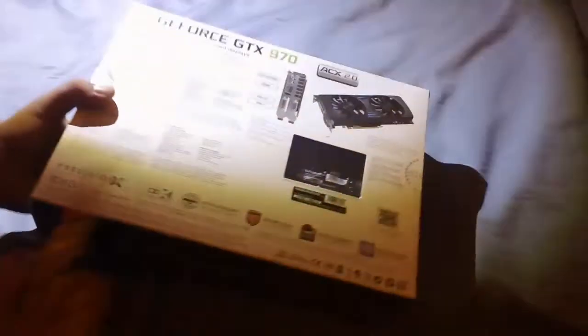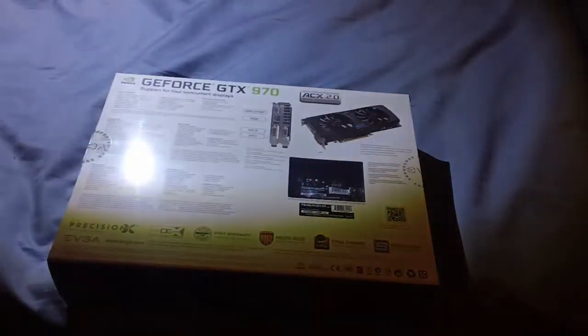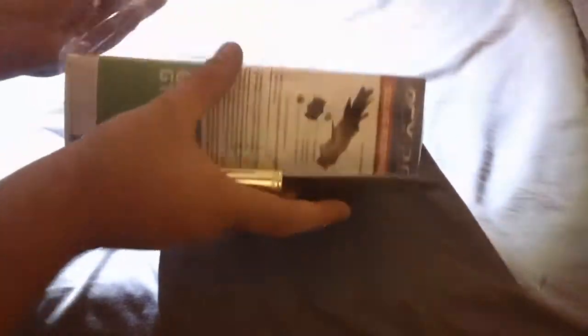Looking at the side, you can see the graphics card. It does not have a back plate, which is something I would love to have. But let's go into this — this was, I think, $350. Whoa — that's the wrong side to close the knife. That could have turned out to be very bad. That could have been a fail video.